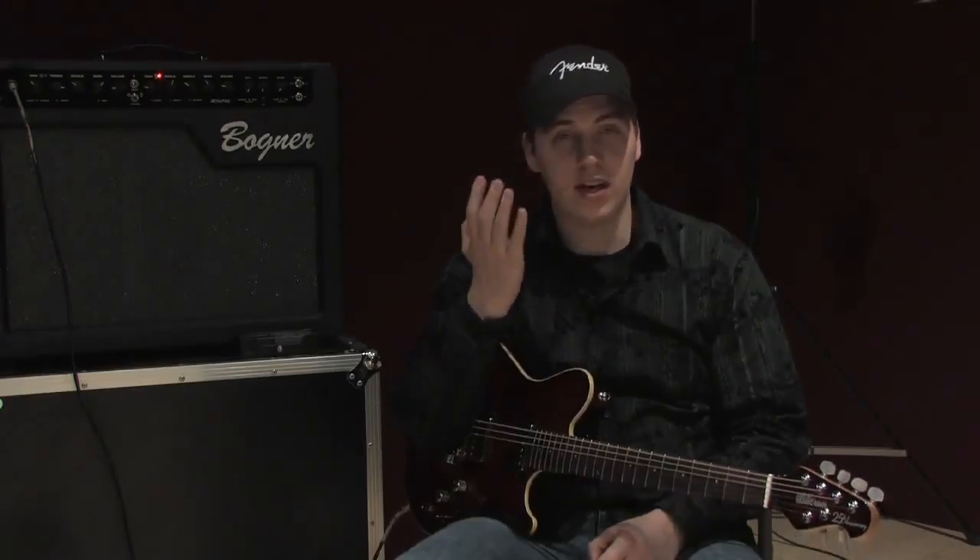However, I would say when you are soloing, think more melodies than you do scales. The melodies are what are important. The scales are just to help you get to those melodies.